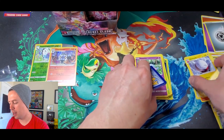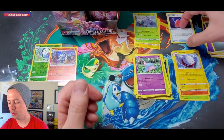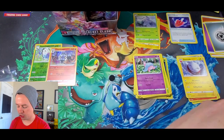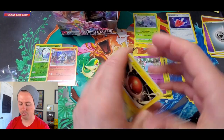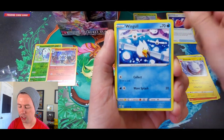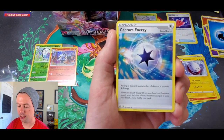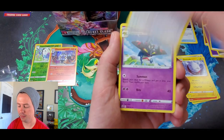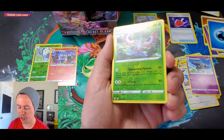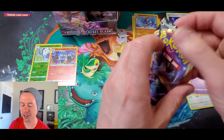Rares go up here so I can keep everything on screen for you. Next up we have Voltorb, Nosepass, Wingleull, Phantump, Bronzor, Water Energy, Capture Energy, followed by Chatot, Dracloak, Masquerain reverse holographic uncommon, and a Barbaracle rare.